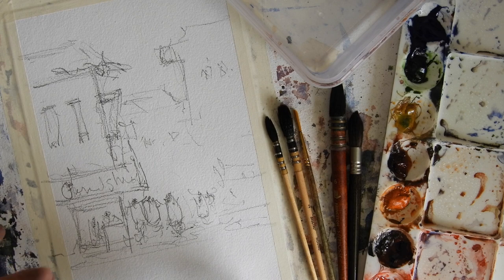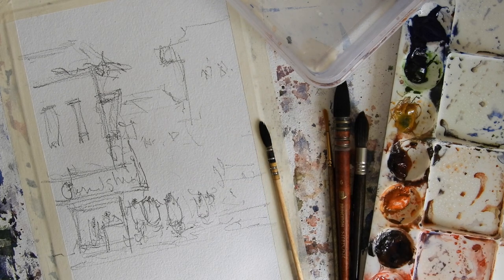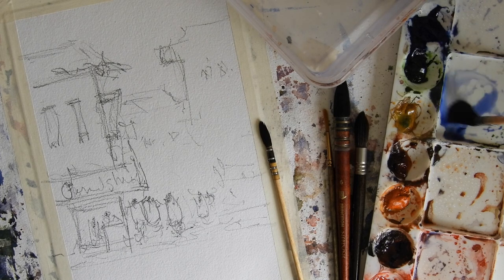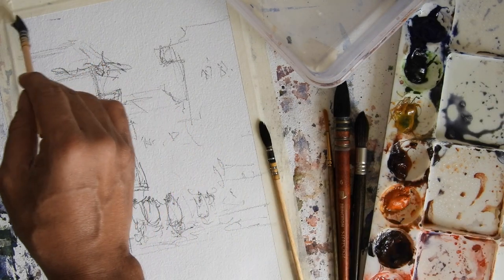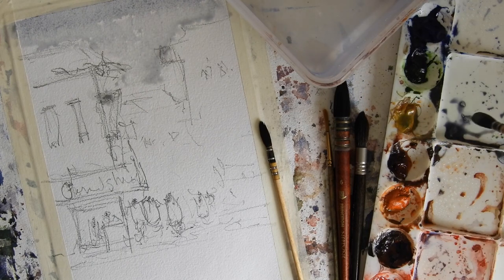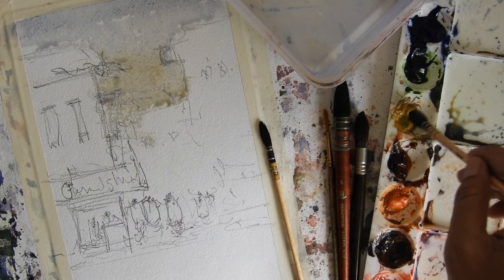I'll go ahead with the first layer. Let me introduce my color palette. I'm using ultramarine blue, sap green, yellow ochre, burnt sienna, orange, sepia, and red. I'll be using all of these colors, mixing them together to make this watercolor sketch. I'm going to use ultramarine blue mixed with a little bit of yellow ochre and go ahead with a light, plain simple sky, and below this I'll use yellow ochre.